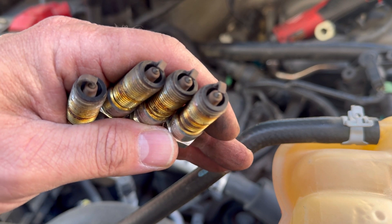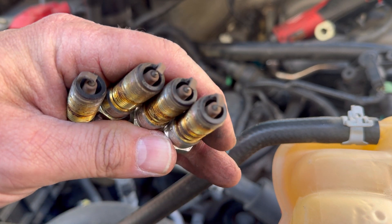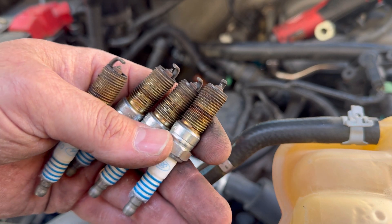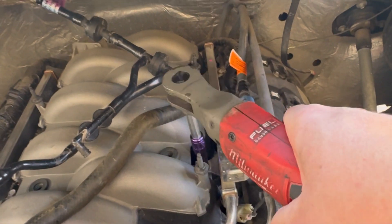Here's the passenger side — they look almost identical to the driver's side. You can definitely see why it was running rough. All right, now it's time to swap the injectors — it's just four bolts to hold the fuel rail down.